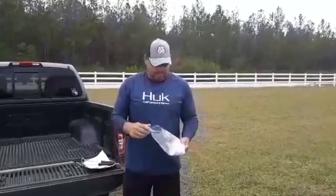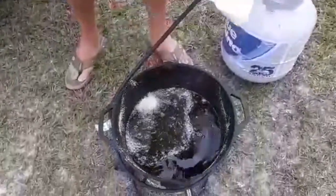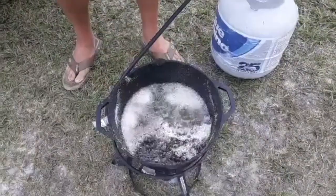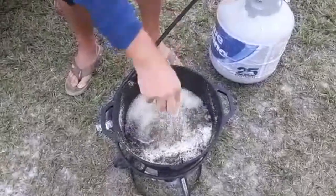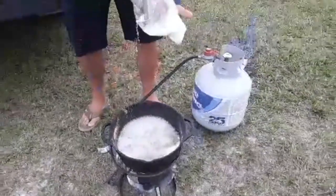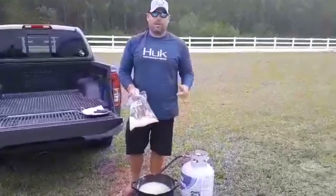Alright guys, we're getting to the finish line. We're gonna start dropping these nuggets in this roughly 350 degree grease. We're gonna give them a few minutes. Usually it only takes two or three minutes, just depending on what you're cooking in and the size of them. Alright, I think that's all of them. We're gonna give these a couple of minutes and we're gonna be ready to eat some mudfish.